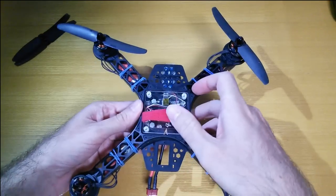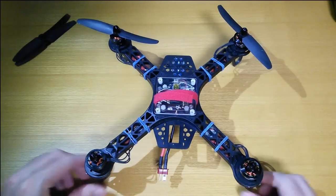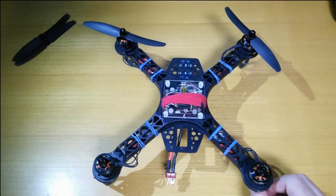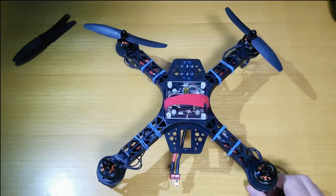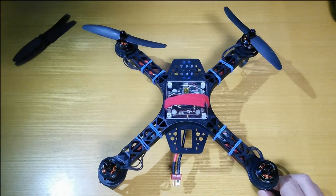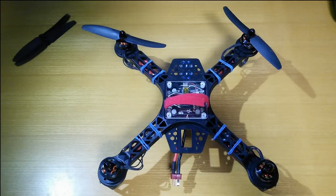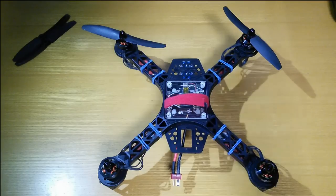Anyway, that concludes the boring part of the video. I just wanted to go over the details of what I did in case there's somebody watching who is interested in Arduinos, electronics on the cheap, wireless links, and quadcopters. Hopefully it wasn't too boring! The rest of the video is footage I took earlier today down at my test site by the river.